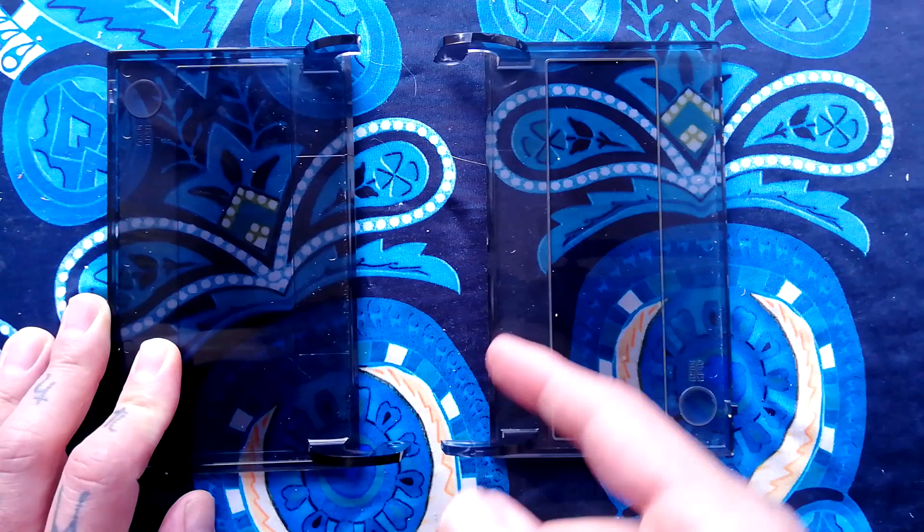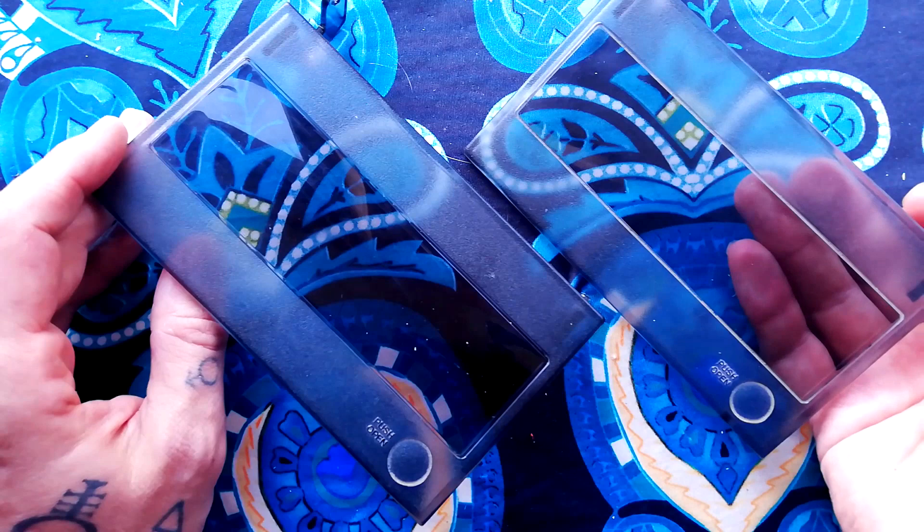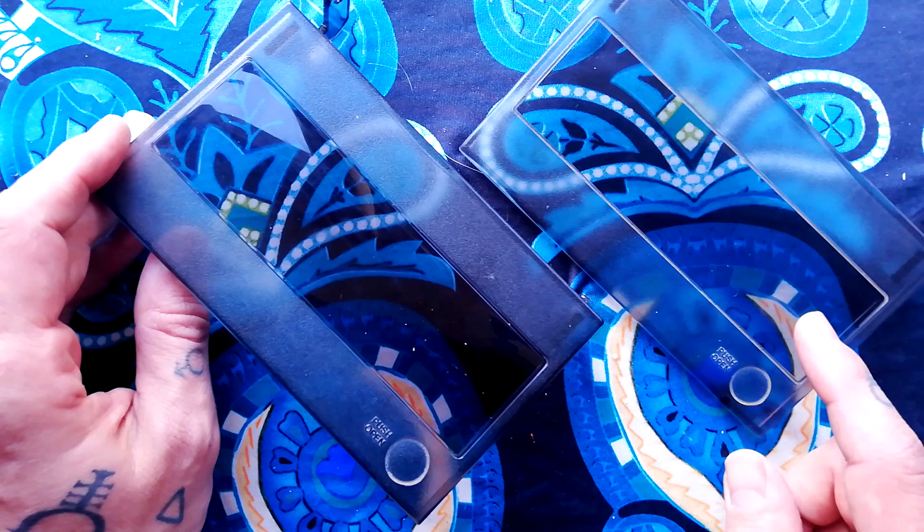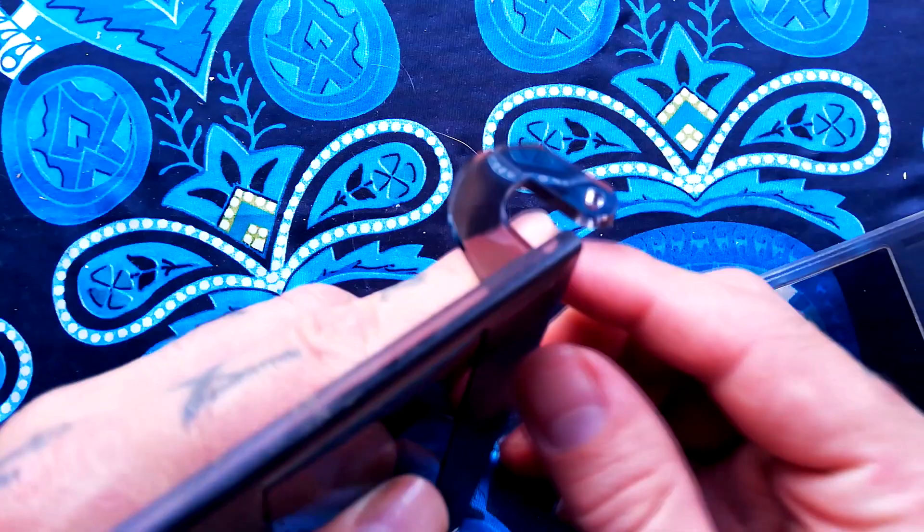Both of these doors are identical but come from different units. There are several units that use this kind of door. I think this one was from a 464 and this one's from a 488 Mark I, but it's the same door that's on the 688, the 644, the 424 Mark II, and the 424 Mark I.